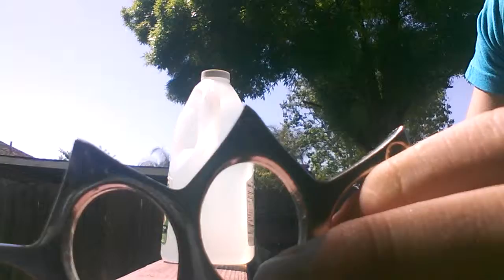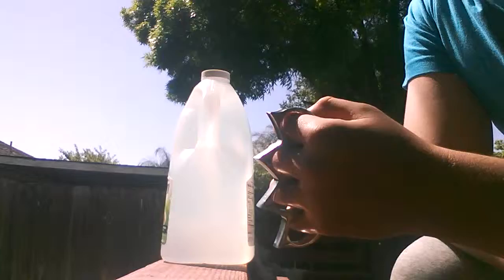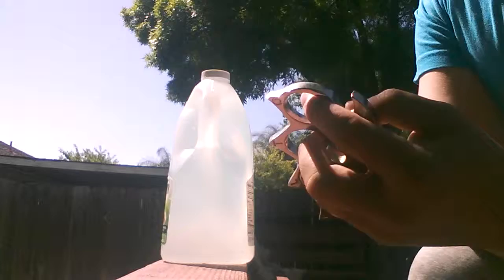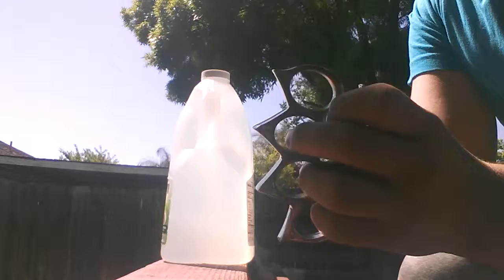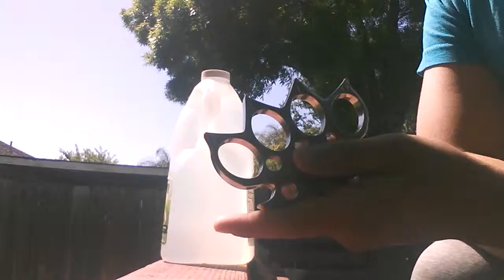These are some really nice knuckles for the price. If you're in the United States like I am, they're really hard to get because they are illegal in pretty much every state. But some states do have exceptions where you can get them and carry them with certain limitations. I know there are some states where you can carry them legally, but if you use them in assault or to commit a crime, you get big jail time. If you were to use them in a self-defense case, you're just fine.